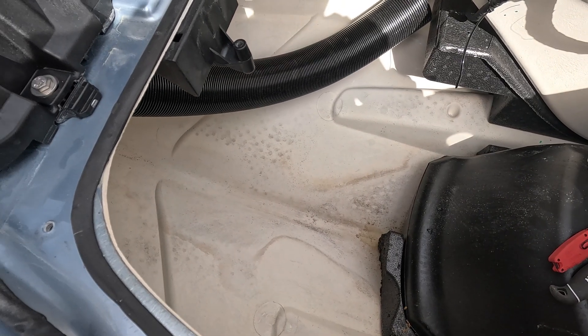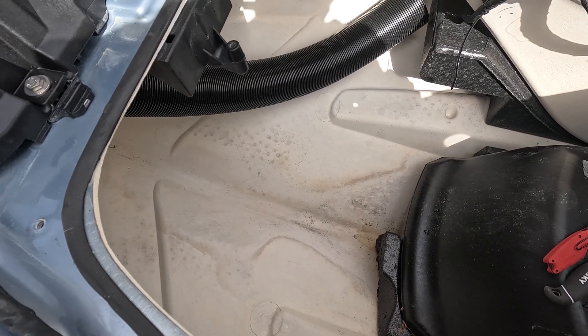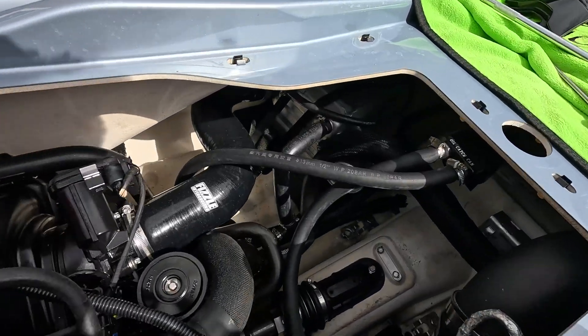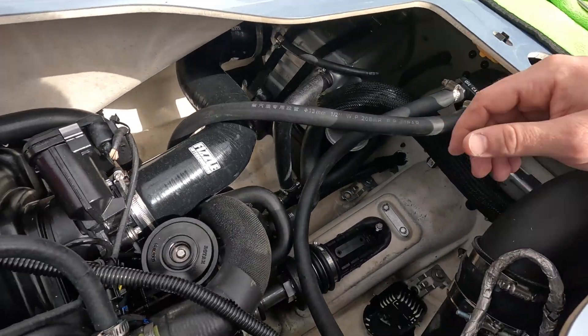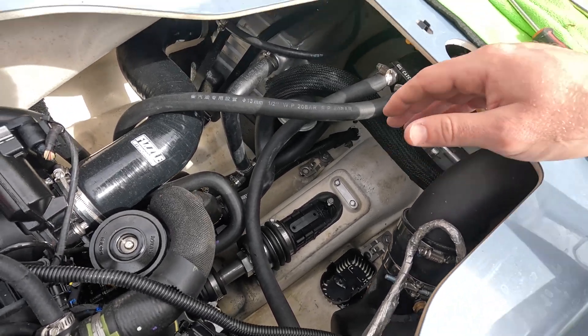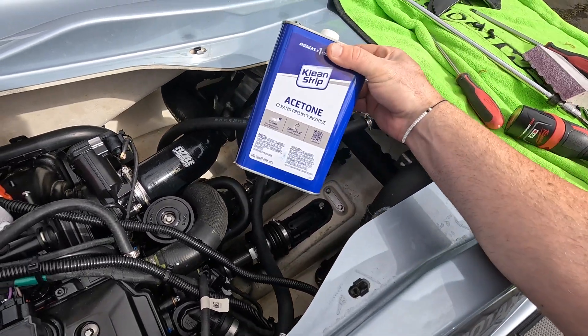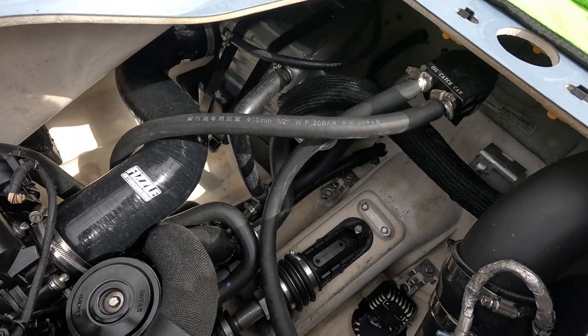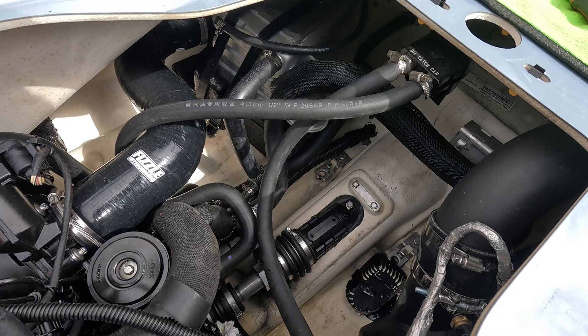I used 120 grit sandpaper to rough up the surface in the front and the back. I shop-vac'd it out so all the dust is gone. Next thing we're going to do is wipe it down with some acetone — I have plenty of this laying around. So we're going to clean up the surfaces back here and also in the front.